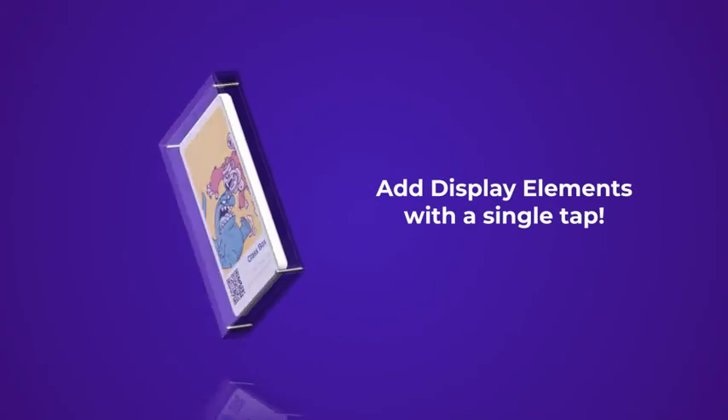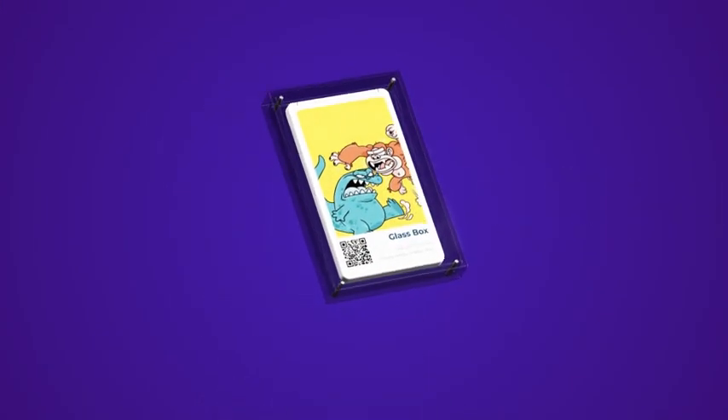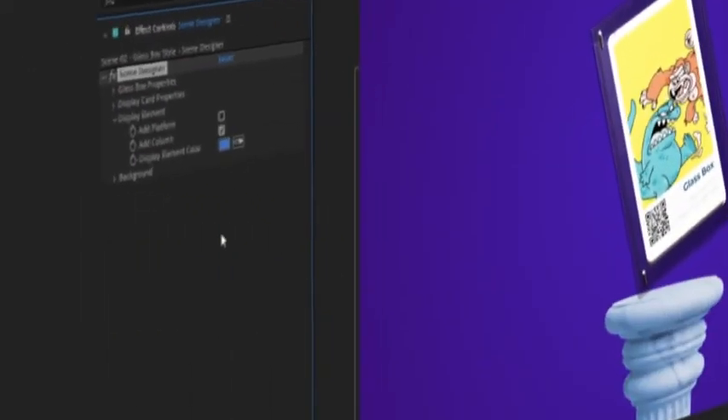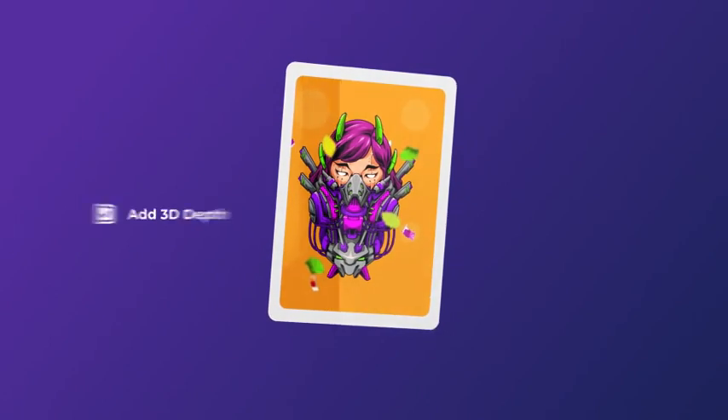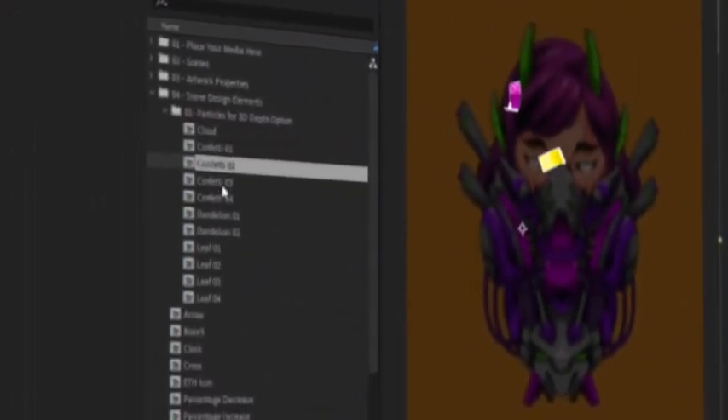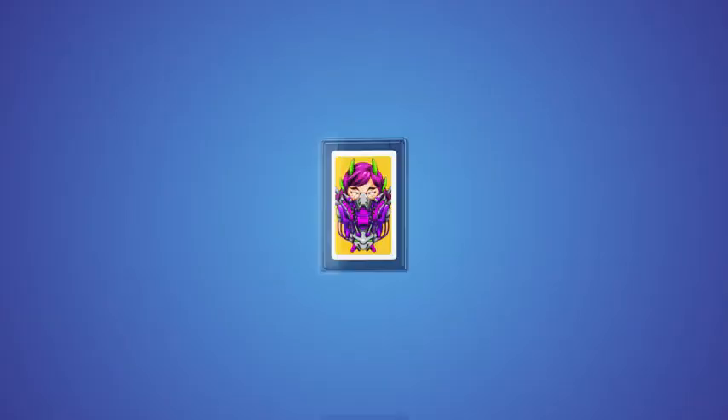Then add different display elements, like a column or a platform, all using a simple control panel. In the minimal style, you can even turn on a cool 3D depth effect, making your artwork truly stand out. Customize this completely with the included depth elements.